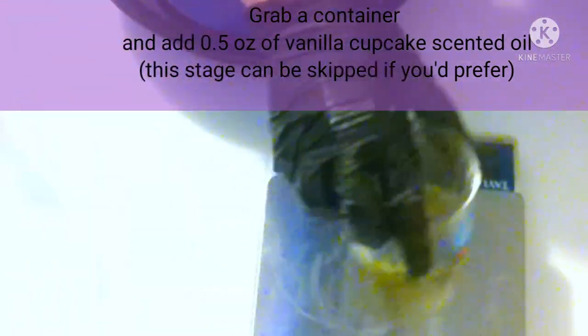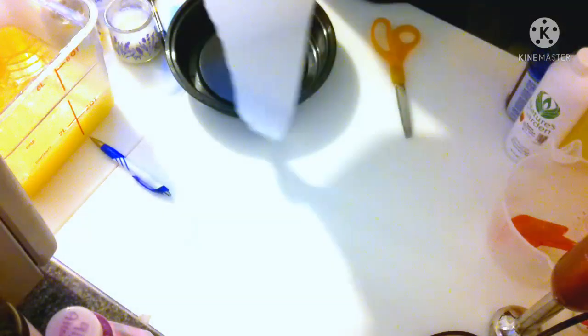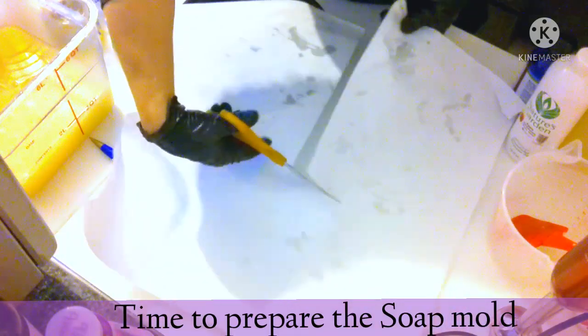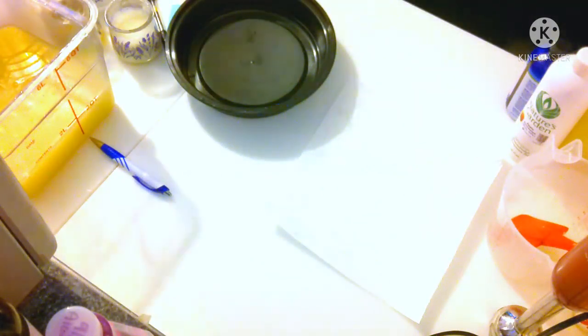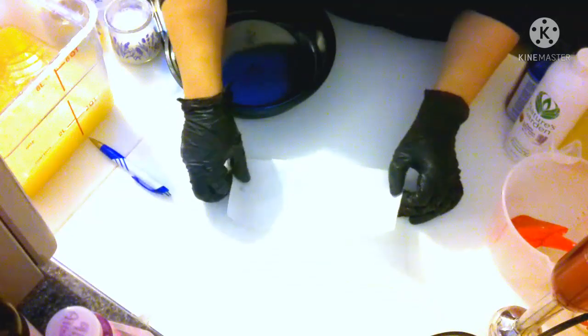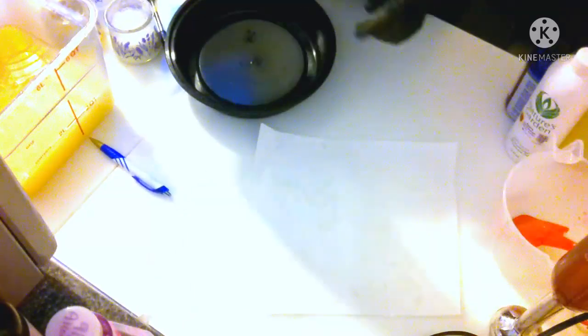Now we're going to take some time to prep the mold. You're going to need a large piece of freezer paper or parchment paper — I used freezer paper. If you're using freezer paper, I recommend the shiny side up, against where the soap's going to go. Place the round mold over the freezer paper with the shiny side up and draw a loose line around it to get an idea of the size. Then cut it into a square around that circle and save the rest of the paper — we're going to use it for the rest of this mold.